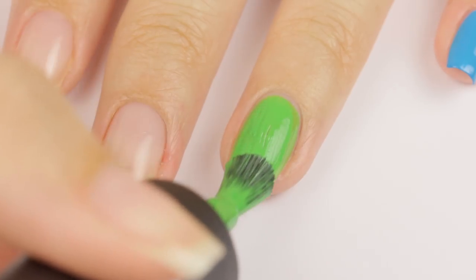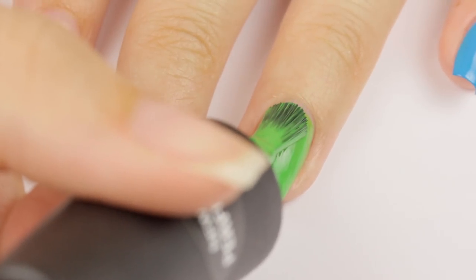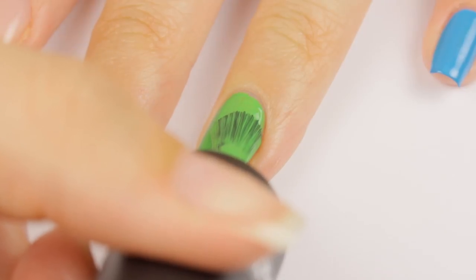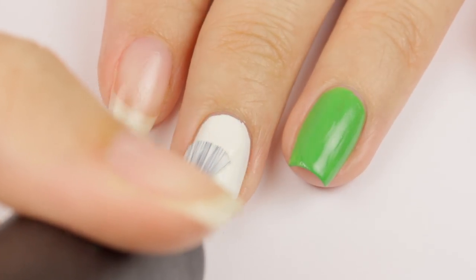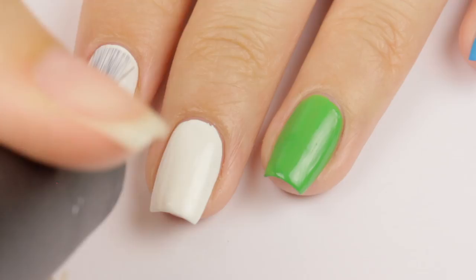Next, take a bright green nail polish and paint your ring finger with it. Use two coats for best results. Finally, I'm taking a white nail polish and using it as my base color for the middle finger and the index finger.